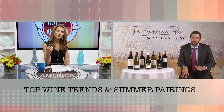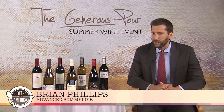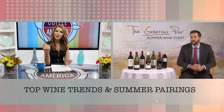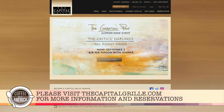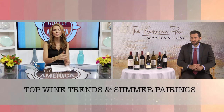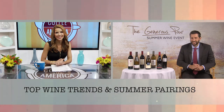Tell us more about the Generous Pour event. The Generous Pour is a summertime wine event where you get to try seven different wines, all 90-plus rated, for $28 with your dinner. It's really an opportunity to experiment and have a personalized wine dinner. We'll take you through a progressive dinner, allowing you to try each wine and go back to find which one you like most. You can visit CapitalGrill.com or download the Concierge Capital Grill app to get details about each wine and make a reservation. Renowned sommelier Brian Phillips, I learned a lot — thank you so much for joining us on Coffee with America. Cheers.